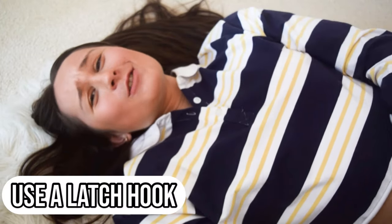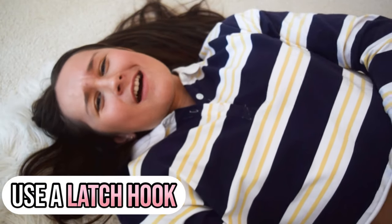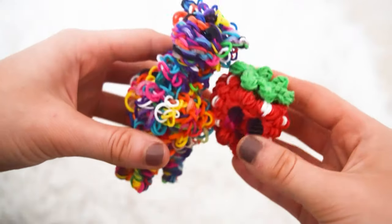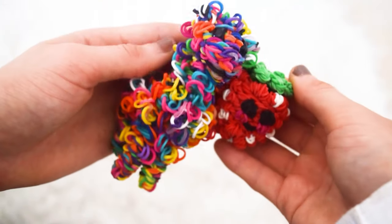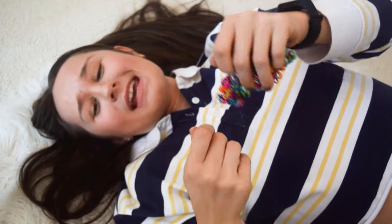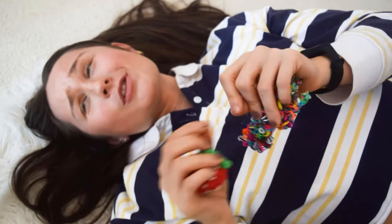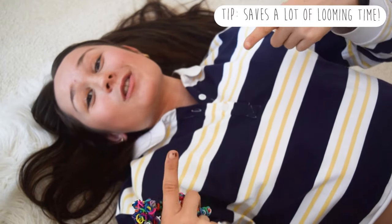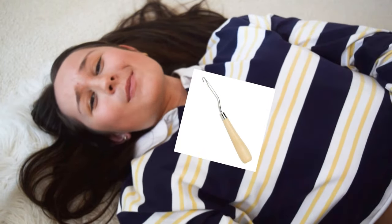The next hack is to use a latch hook. I don't have one yet but I really want to get one because they are a lifesaver. A latch hook helps you with designs like this adorable llama and this adorable Happy Strawberry. Because you're doing a lot of cap bands, it saves so much time and is a lot easier on your hands. So if you can, get your hands on a latch hook — they're super great for Happy Foods designs.